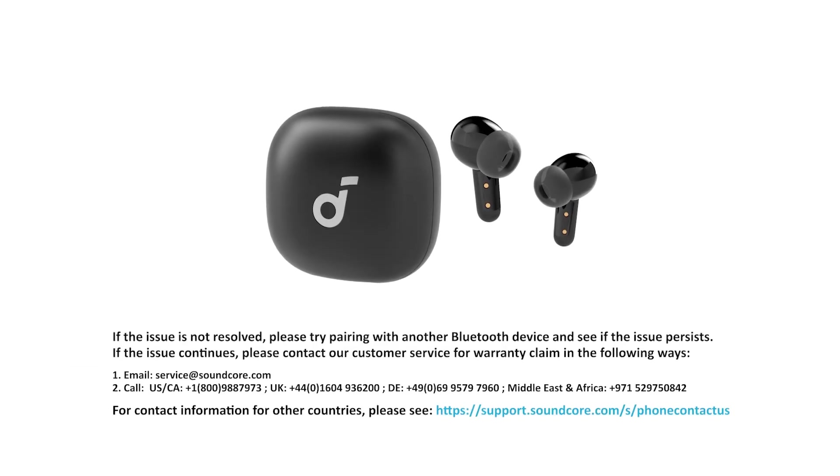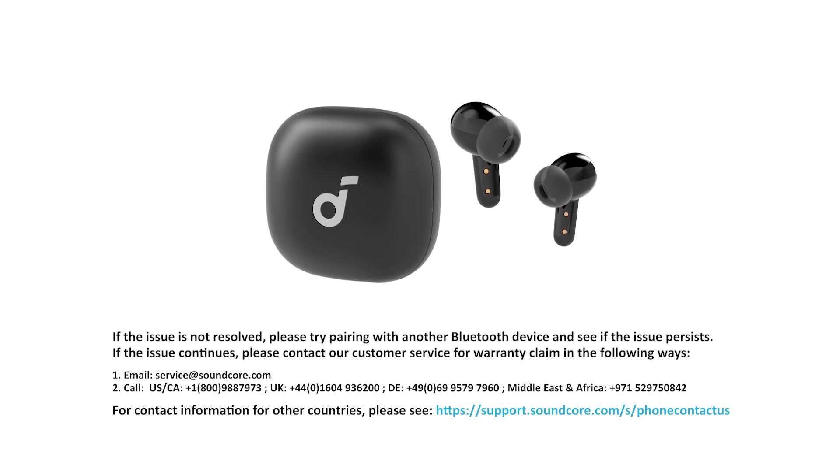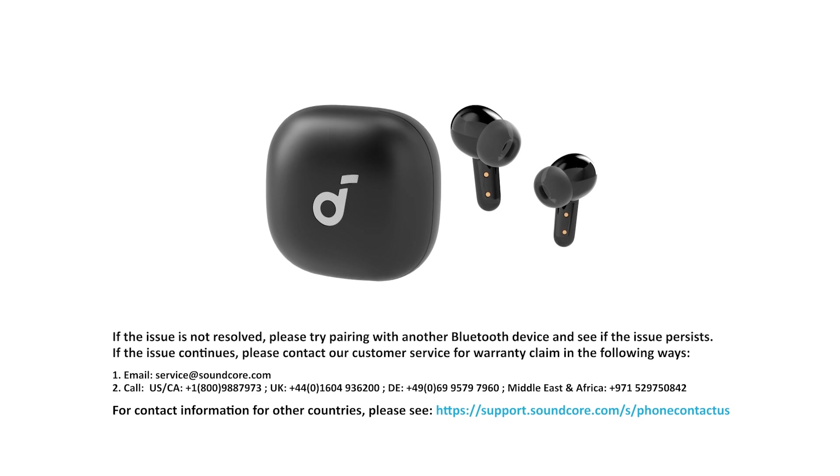If the issue is not resolved, please try pairing with another Bluetooth device and see if the issue persists. If the issue continues, please contact our customer service for a warranty claim in the following ways.